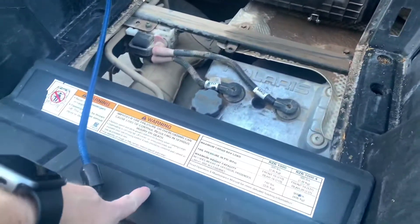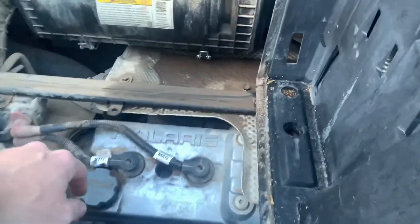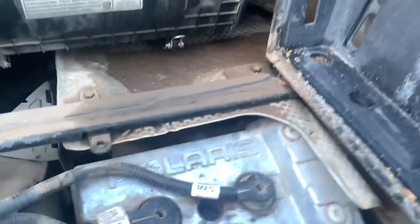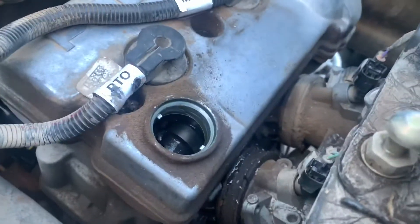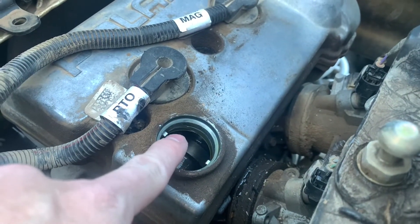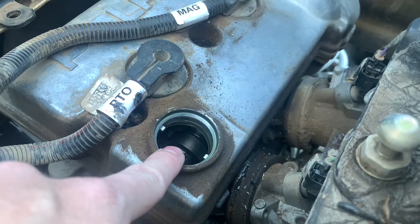To remedy this, first things first you're going to want to take off the cover to your valve cover or your oil fill, then remove the oil fill cap. If you look right in there you can see a cam lobe — you're going to want to turn your engine until that cam lobe is pointing up.